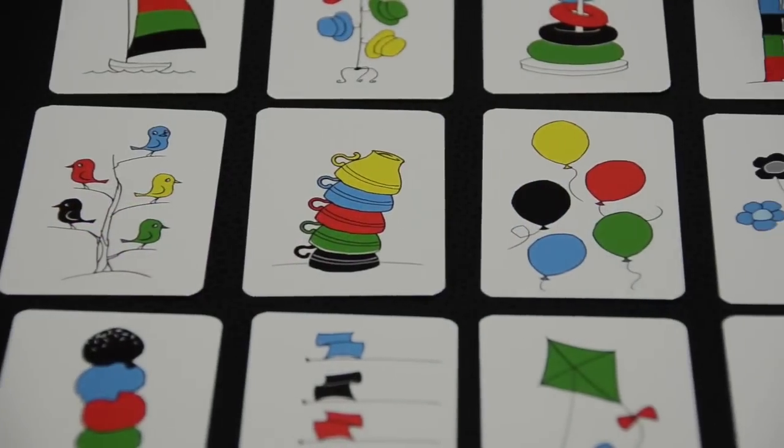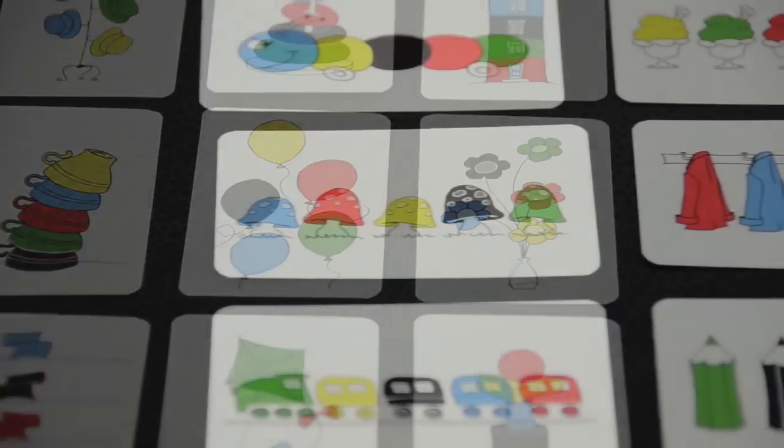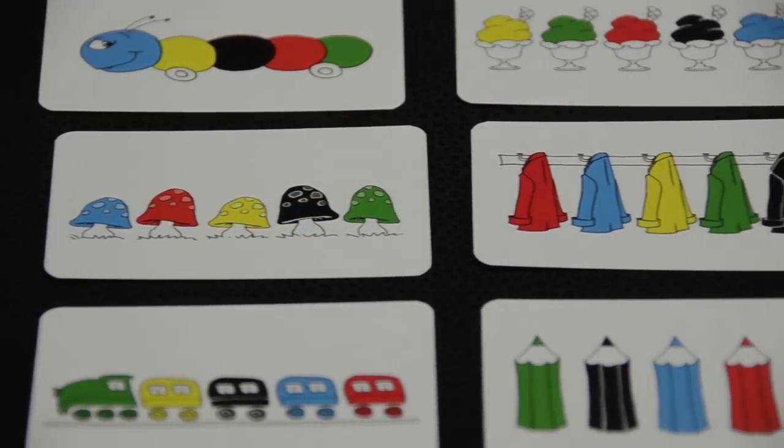The cards feature charming, colorful artwork arranged in two different orientations. Some cards are vertical and other cards are horizontal.